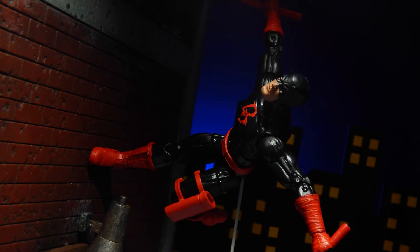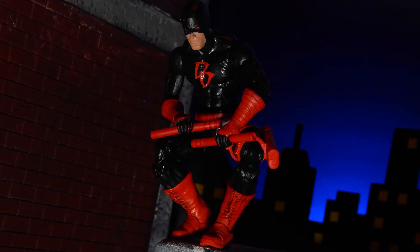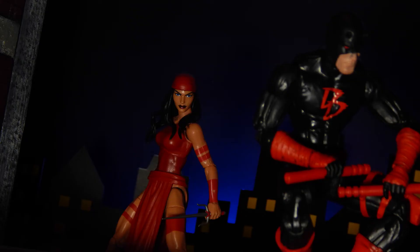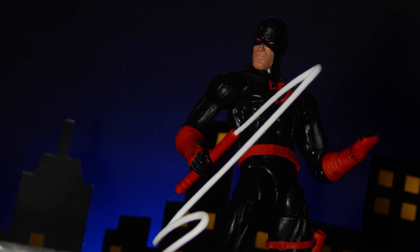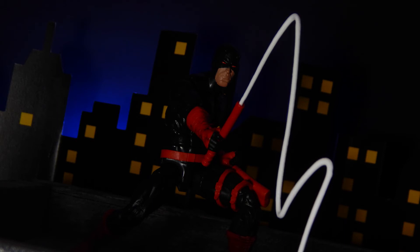Buy, don't buy, or wait for a sale? Daredevil isn't a bad figure, but feels a bit rushed and lazy. The Buckycat mold really should have been updated for modern articulation's sake. Since Daredevil is a very agile character, it just felt like Hasbro really did not care. But at the same time, this figure is not horrendous. Sometimes I have fun with this figure, other times I don't. I can only recommend him if you want the Build-A-Figure piece or just need a Daredevil for your collection. He's not a bad figure, just not the greatest. I'll give Daredevil a 7.5 out of 10.